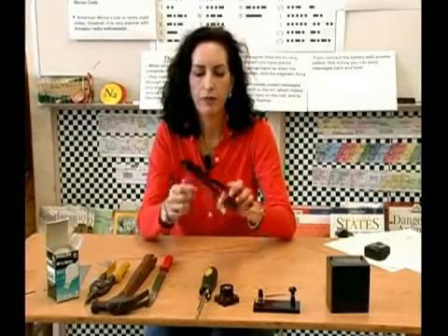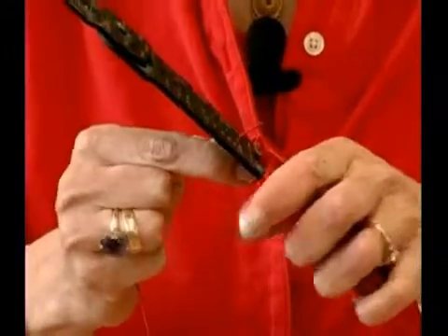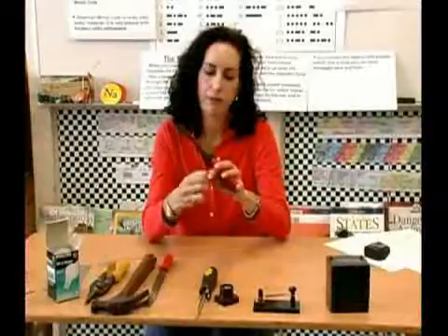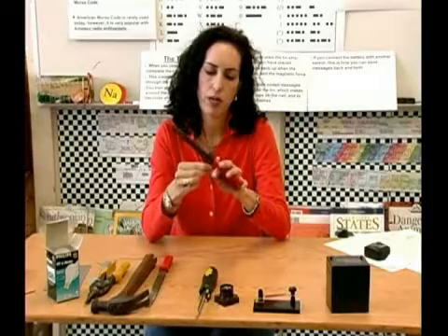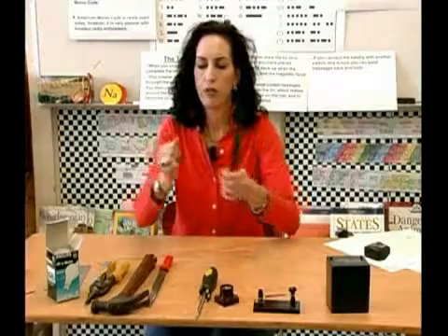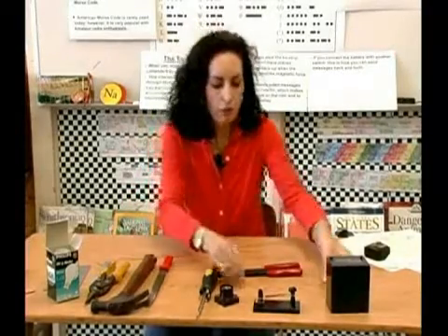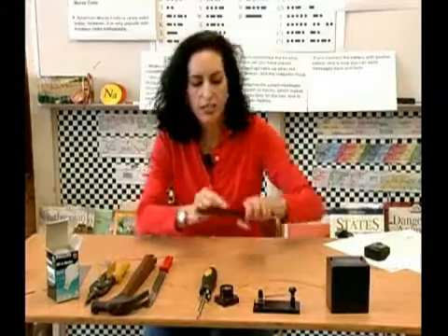Now go ahead and strip the other side — this just comes with practice. Go ahead and strip it. Just go to the smallest size, strip it, and there you go — you've stripped that wire. Don't get frustrated when you do this; it just takes a little practice.